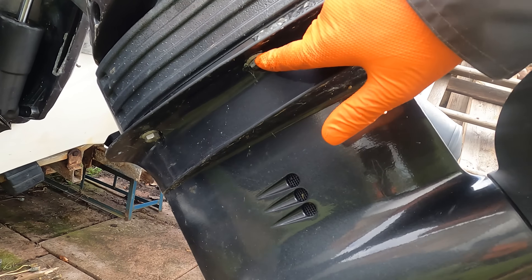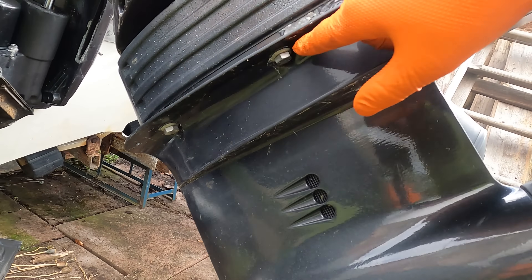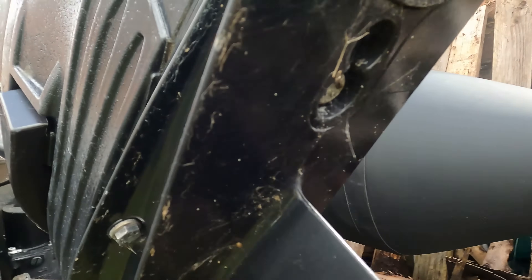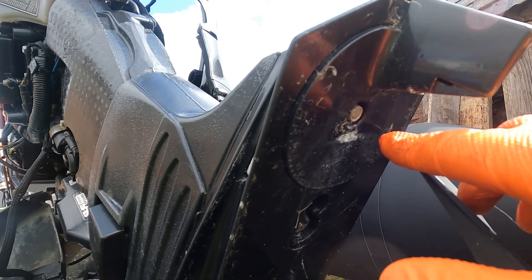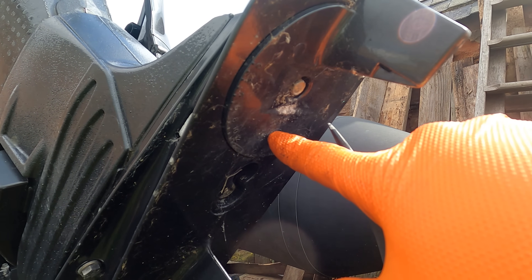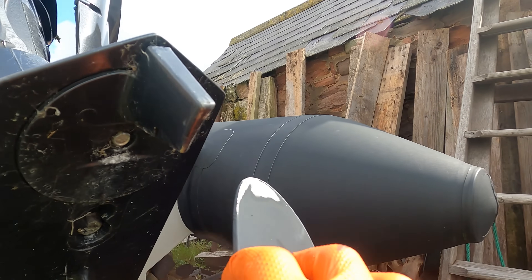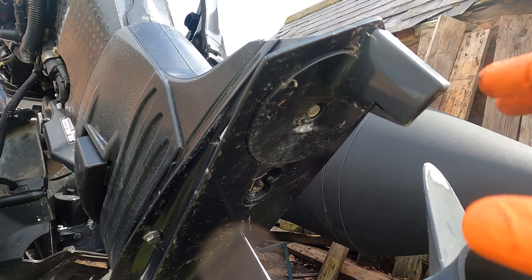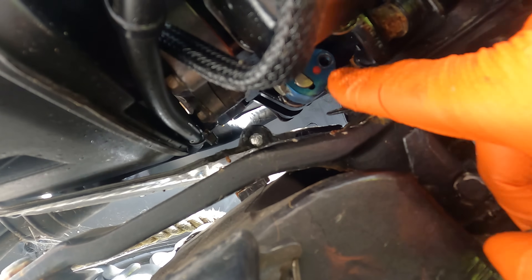We've got two bolts here and the same on the other side. Under here we've got a main bolt that needs to be removed and we also have one under this trim tab. Remove the trim tab retaining bolt and there's another one here. Take note of the position of the trim tab — you can mark it with a permanent marker just so it goes back on the correct way. With a flat blade screwdriver it's out, and there it is.